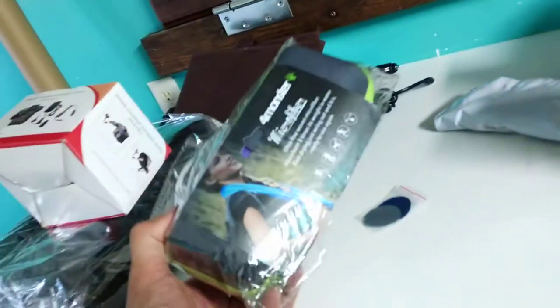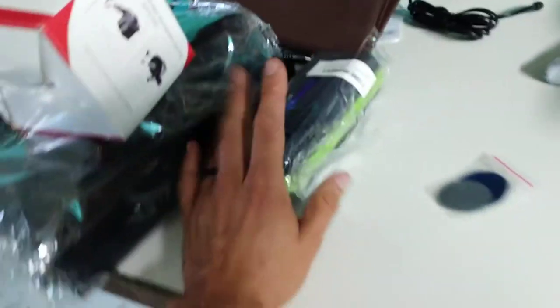It came with an AC/DC adaptable pump to inflate it. I also got a chamois-style towel — I'm going to try the microfiber towel and see how that works.